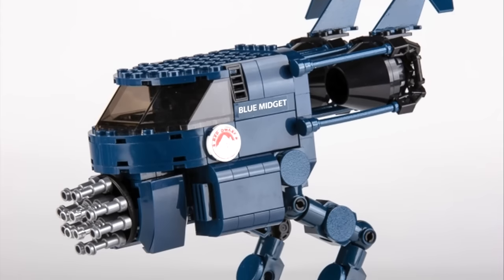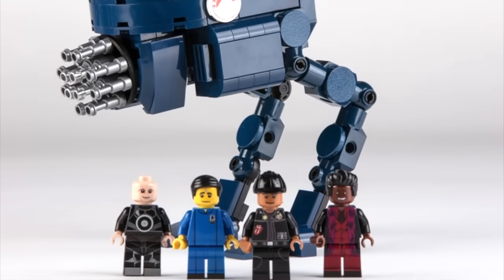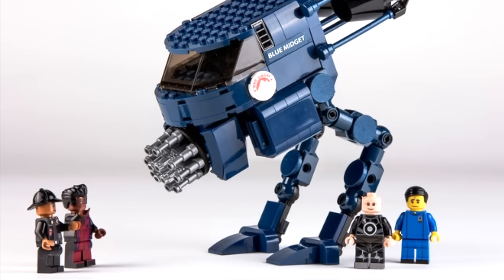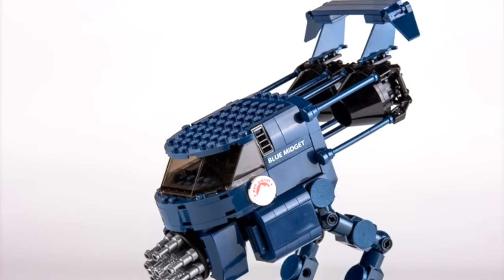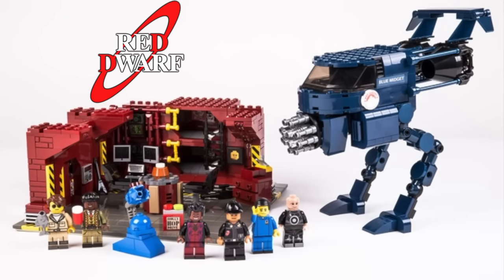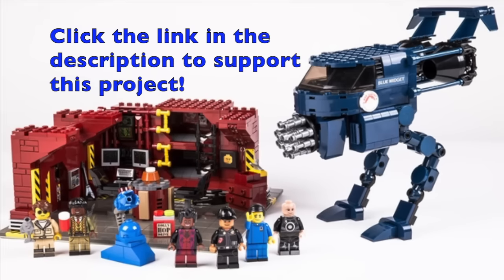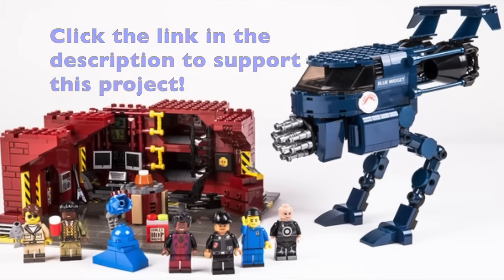So I think this would be awesome. I would be really excited to actually buy this set. And if you guys are interested in supporting the set, there is a link in the description for you guys to click and go check it out. You just have to click the support button on the side to basically vote for this project based off of Red Dwarf, which I think is awesome. So check out the link in the description, go support this project, and I will see you guys later.